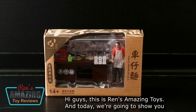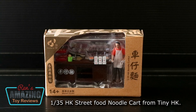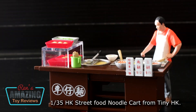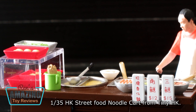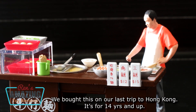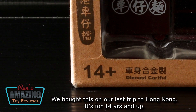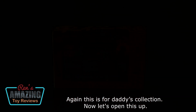Hi guys, this is Rent's Amazing Toys, and today we're going to show you 1.235 Hong Kong Street Veneto Card from Tiny HK. We bought this on our last trip to Hong Kong. It's for 14 years and up, and again, this is for Daddy's collection.